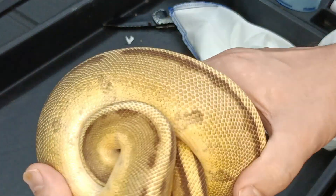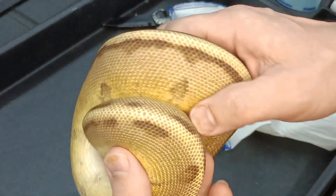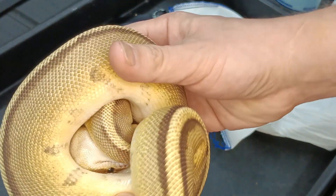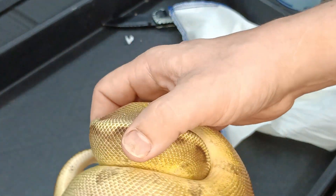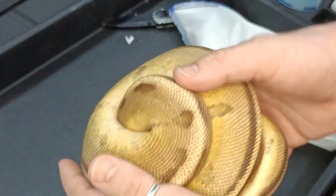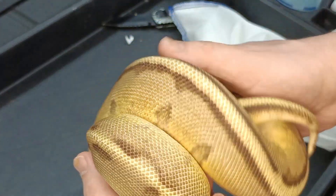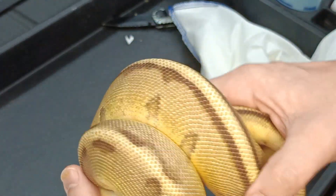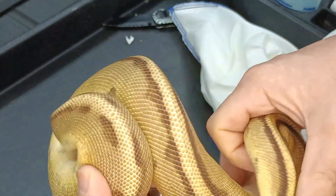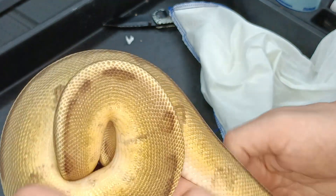So basically I'll use this boy to build a project. I have a couple of Desert Ghost girls I can throw him to — maybe a Black Pewter Butter Desert Ghost Female — and I can make some nice DG combos that are Het Genetic Stripe and 50% Het Clown.